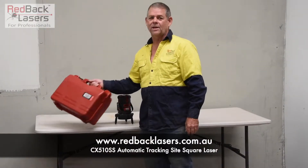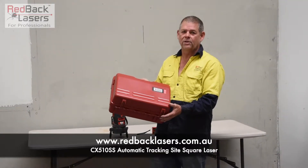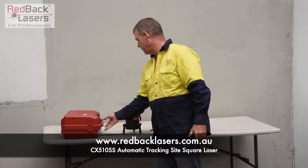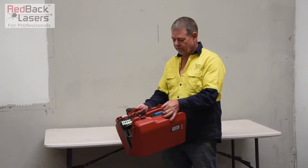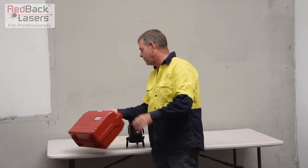We're looking at the Redback Laser CX510SS line laser with the built-in auto tracking base for vertical alignment and site square. The laser comes in the hard case with all your accessories — red laser glasses, target, rechargeable batteries, etc.